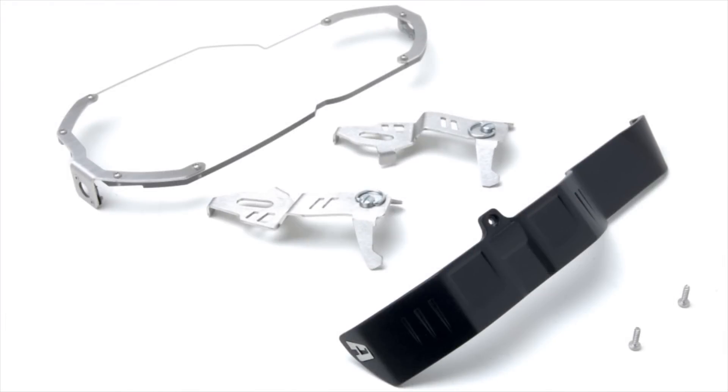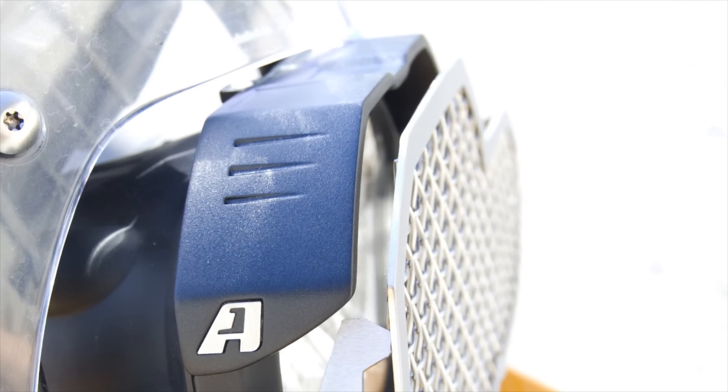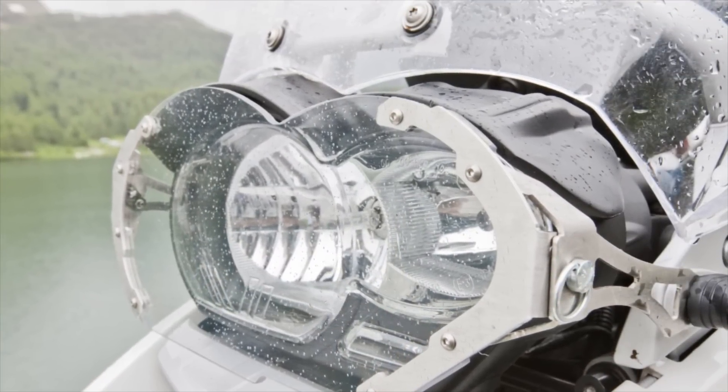The kit comes with our glare guard, which blocks the glare that can occur at night or in poor weather. Notice the difference in reflected light in the left image versus the right image. The guard is made from a very durable engineering grade polymer and is styled to seamlessly blend into the headlamp assembly.